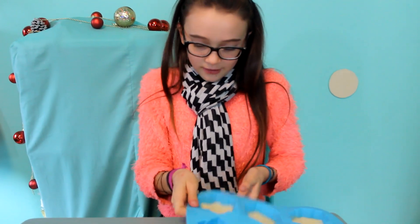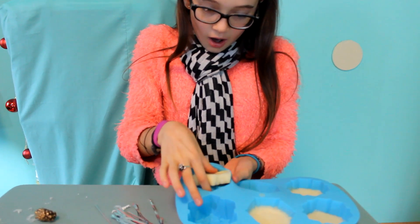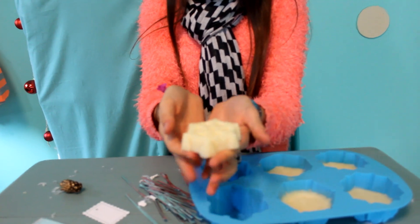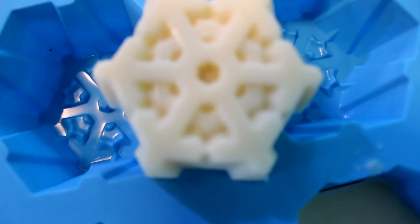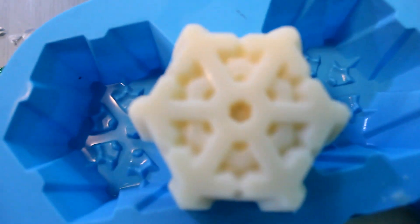Guys, they are amazing! I'm so excited! Let's pop these babies out! It took exactly 15 minutes. This is an amazing gift and I think Anna and Elsa will love these! It's popping out — guys, look at this! Look how cute! That is absolutely adorable. Here's a close-up — interesting fact about Frozen!